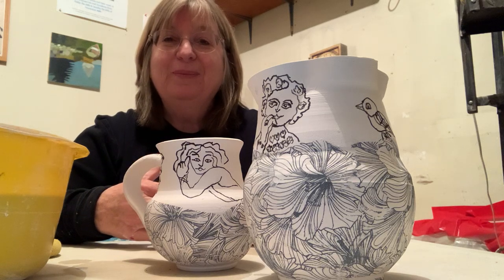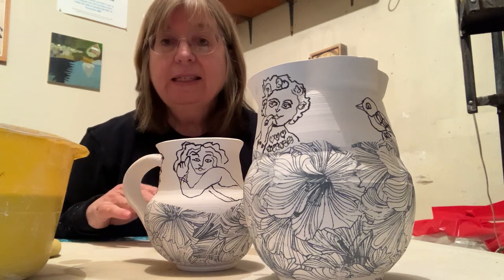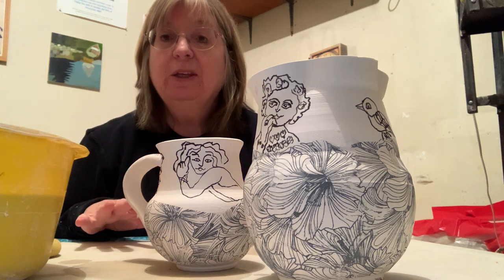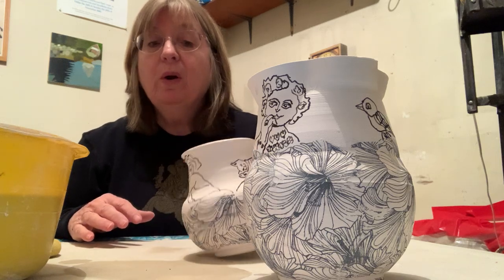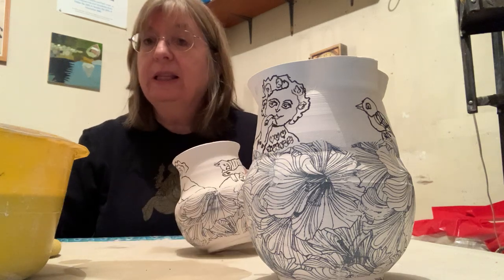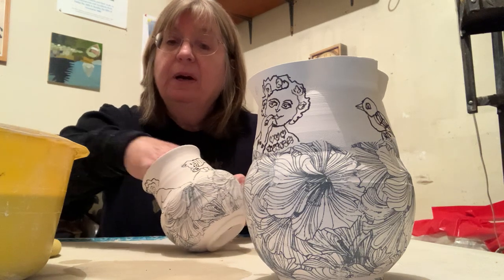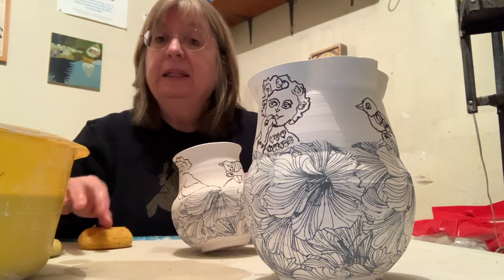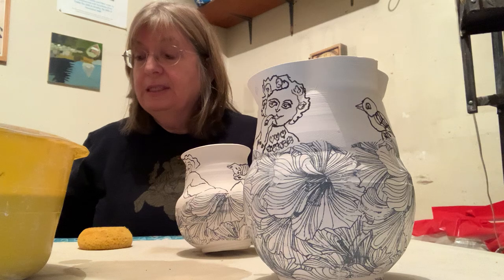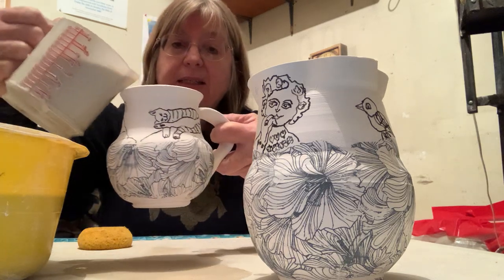Or even worse, brushing a water-based glaze over them. So I want to show you how you can glaze them without disturbing your imagery. The first thing I'm going to do is pour a clear glaze on the inside of the mug, and I always dampen the mug first, just to improve the clay glaze fit.